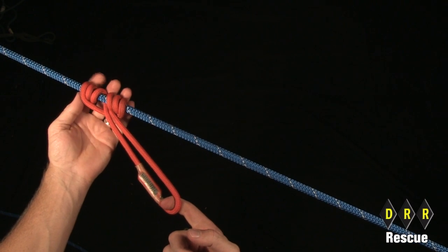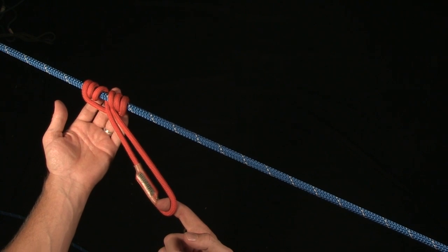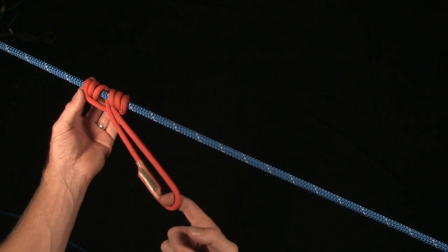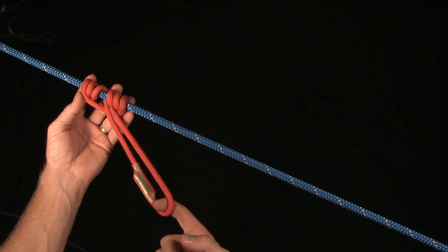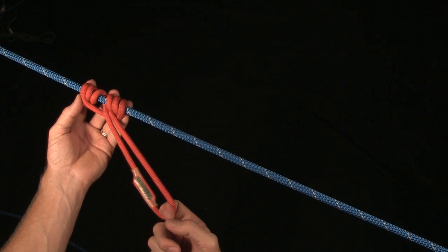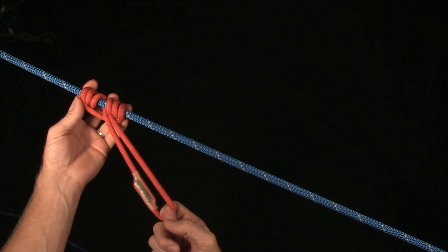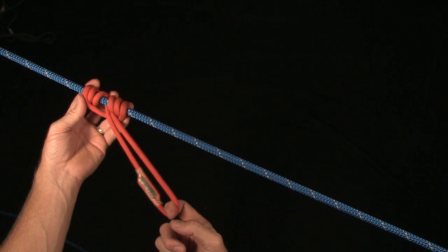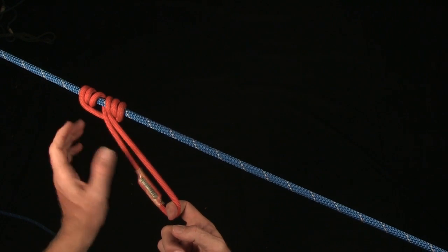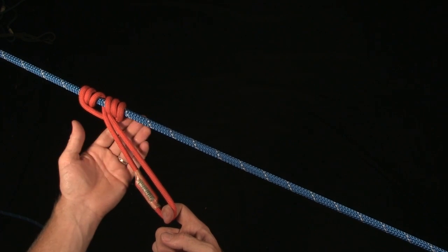When it locks up, it will hold roughly somewhere between 1,000 and 1,500 pounds until it starts to creep a little bit. You will notice some creeping — it will look deformed and out of shape. And then ultimately, you'll see a big slip somewhere in the 3,000 pound range, typically between 3,000 and 3,500 pounds, with about a foot of slip and some glazing on the rope.